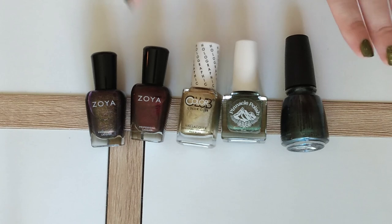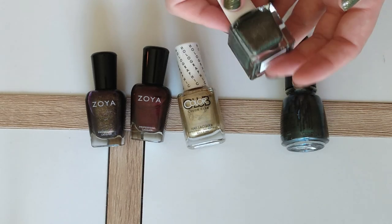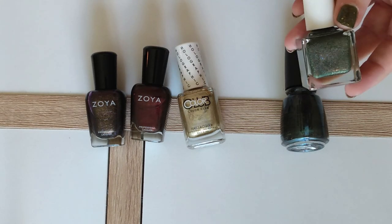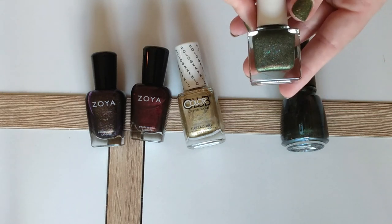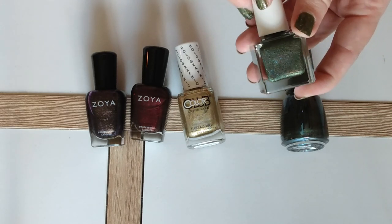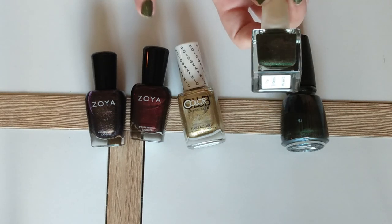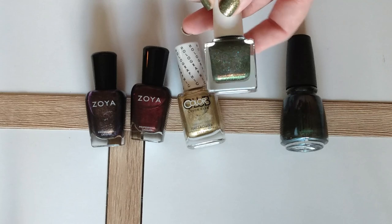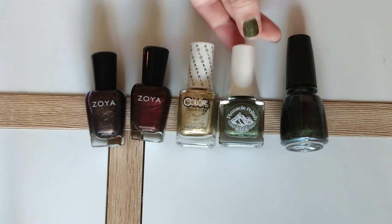The next polish I'm actually wearing today — I do have a topper over this — but this is Pinnacle Polish in Entwood. If you're familiar with Lord of the Rings, the Ents are essentially living tree beings. I feel like they captured the essence of them with this nail polish. It's a deep green, sort of an olive tone, with quite a bit of gold shimmer or micro glitter in it, as well as some red-shifting shimmer. It kind of captures a lot of the colors of fall in a single polish, and I love that olive tone for fall.